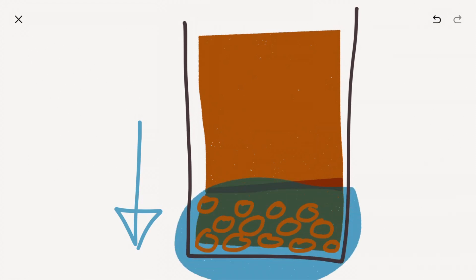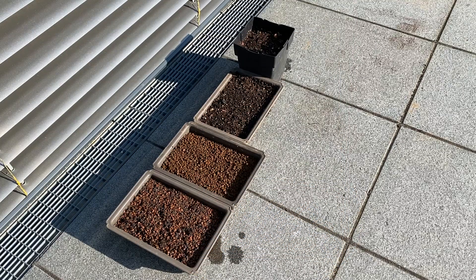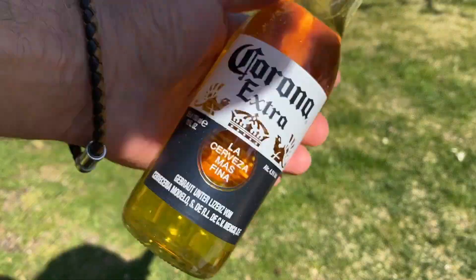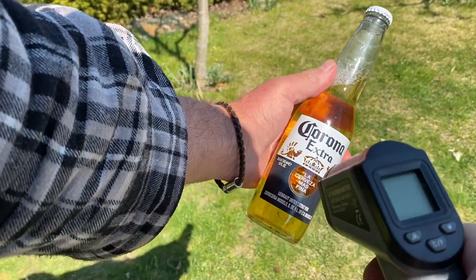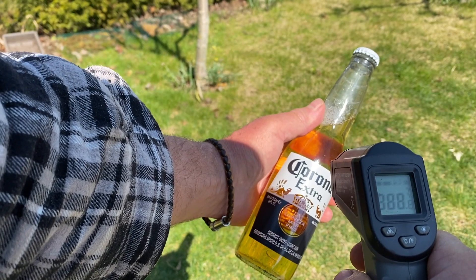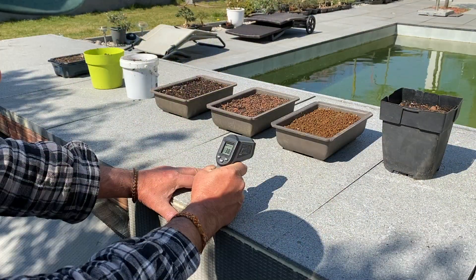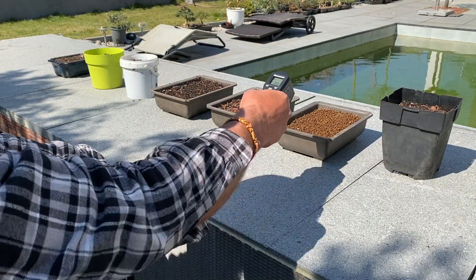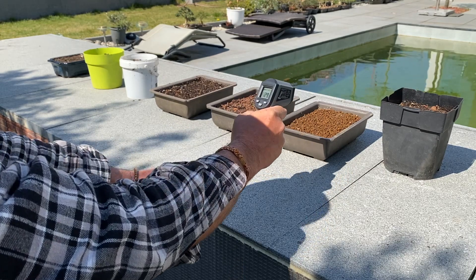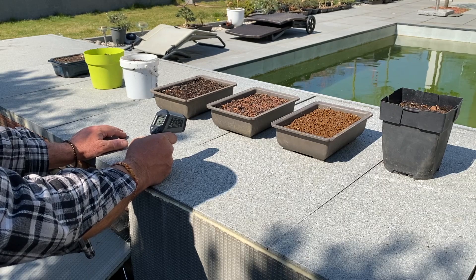Back to my experiment. After 3 days — always 20 degrees Celsius, hardly any wind, no precipitation, and full sunshine — one important factor: in full sun, the bonsai shells heat up by an additional 20 degrees Celsius. The darker the color, the more.